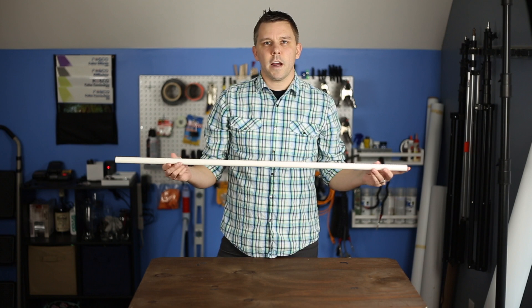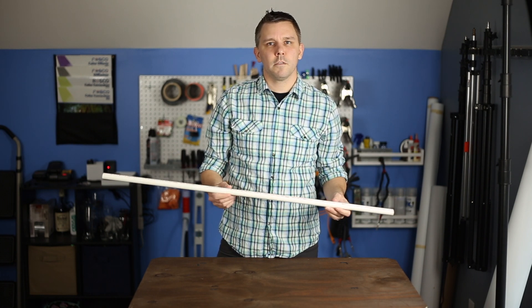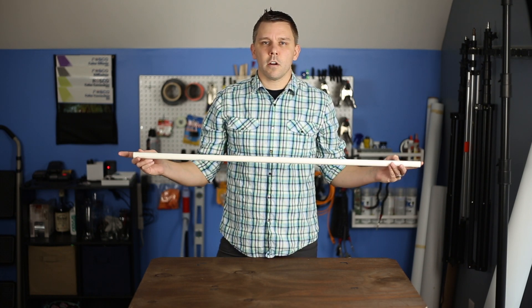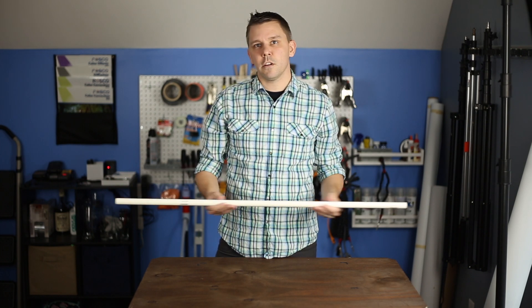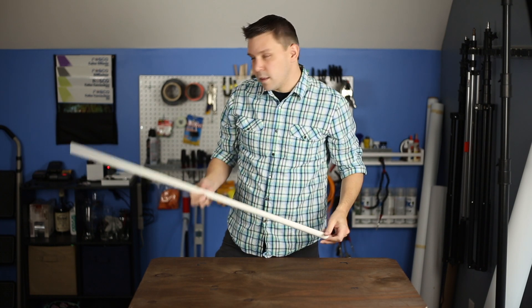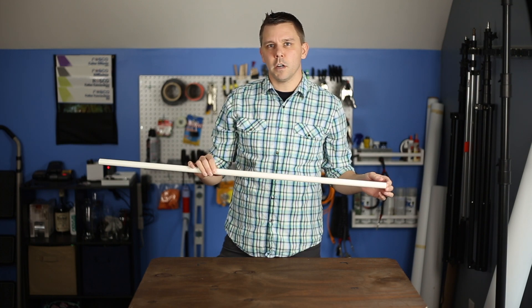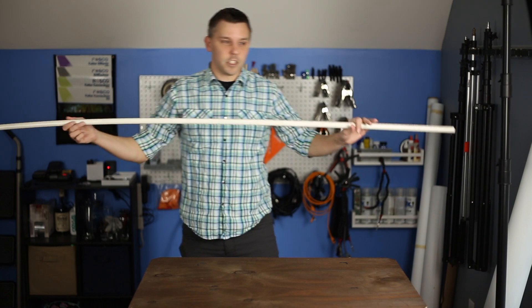So first off, we're going to measure out the half inch PVC pipe. Today I'm going to make a two foot by three foot diffusion panel. It's not so important that they're exactly two feet or three feet. You can really make these diffusion panels any size you want — it just matters that the two sides opposite one another are exactly the same size to keep it nice and square. They sell half inch PVC pipe in ten foot sections for about two bucks at Home Depot, so not too expensive at all. Here's my ten foot section right here.